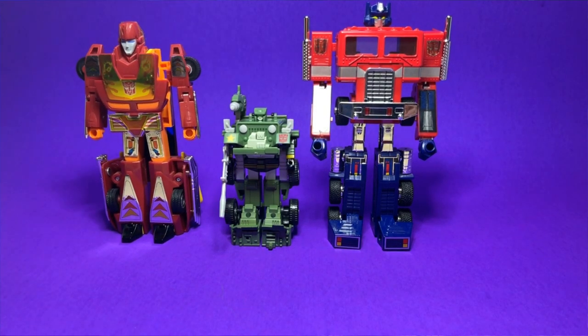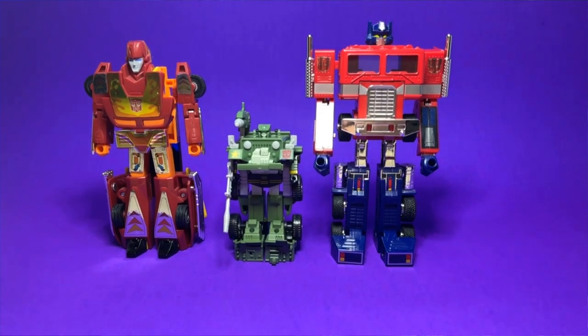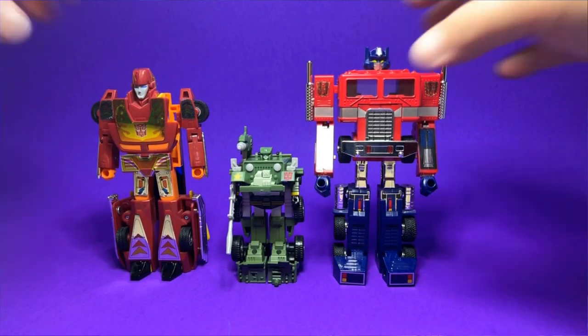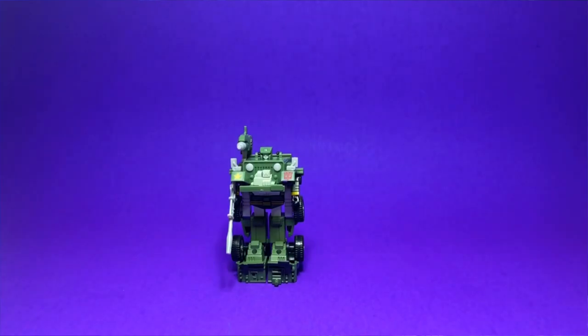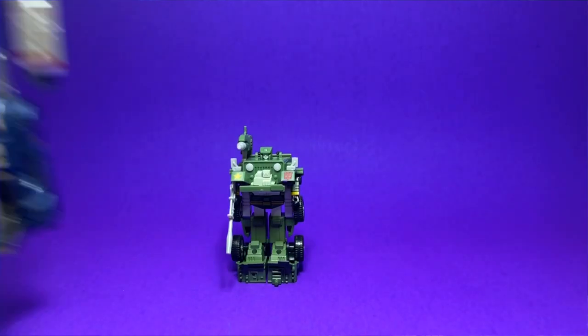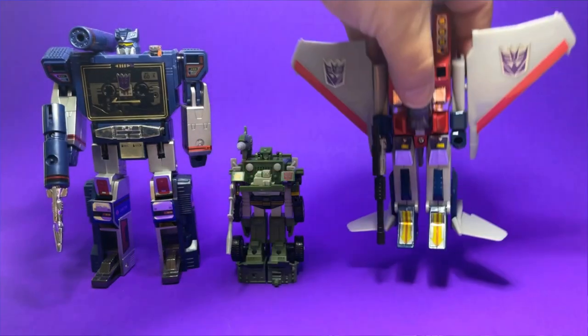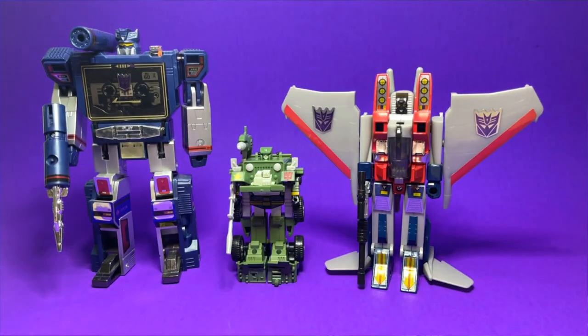I'm going to tilt the camera up so these guys are more in frame. There you have it — that's how Hound stacks up next to Optimus and Hot Rod. We also have a couple of bad guys out here: Soundwave from the G1 collection and Starscream, so that's how he compares to those guys as well.